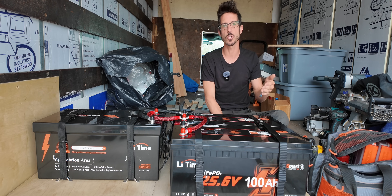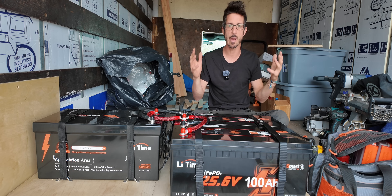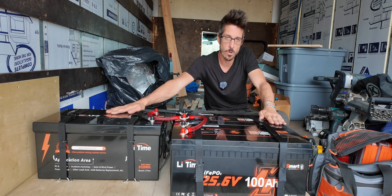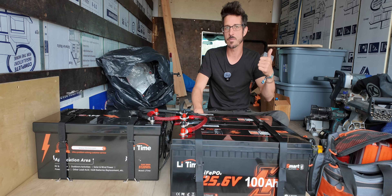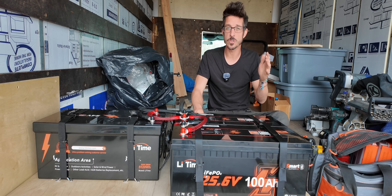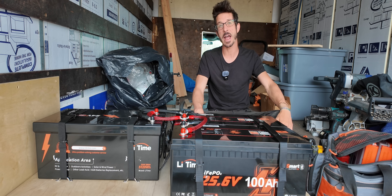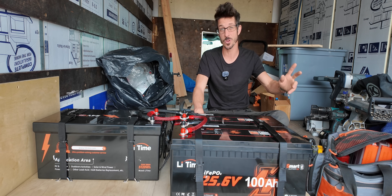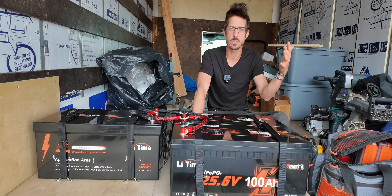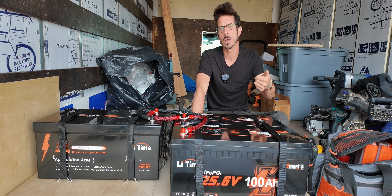Thanks to LiTime, we now have access to affordable 24 volt battery banks in a whole range of capacities — from their 100 amp hour two-pack, to a 24 volt 200 amp hour, Scott's running 24 volt 230 amp hour, and LiTime even has a 24 volt 280 amp hour lithium which delivers over 7,000 watt hours of electricity in a single battery, which is really impressive. Another thing I like about these LiTime batteries is they have a lot of different features depending on which battery you choose — you can get low temperature shutoff protection and self-heating.